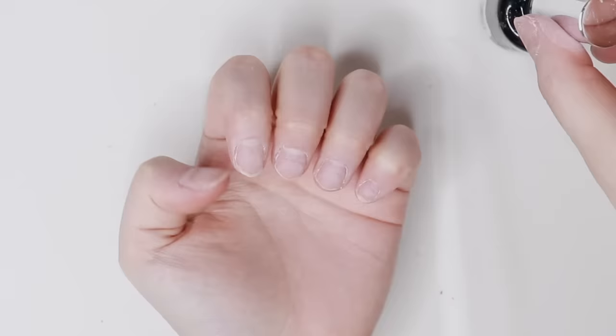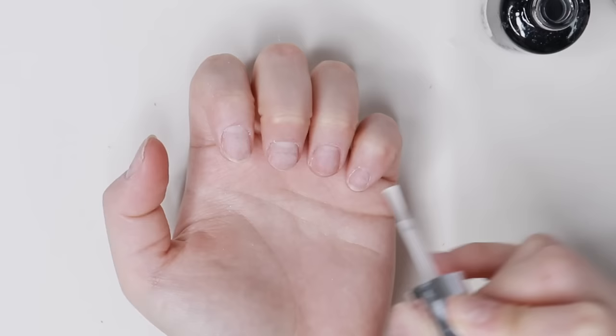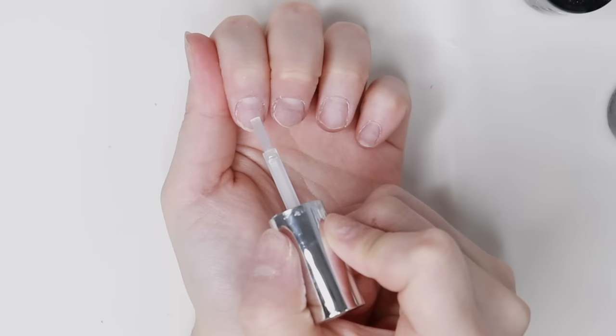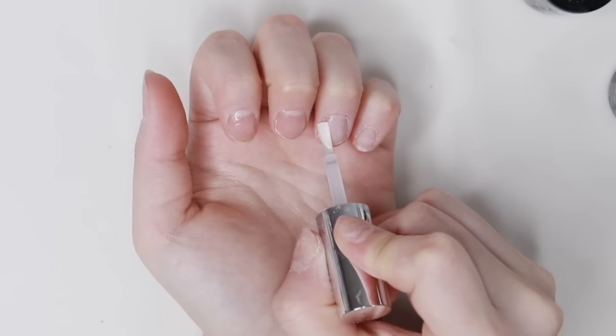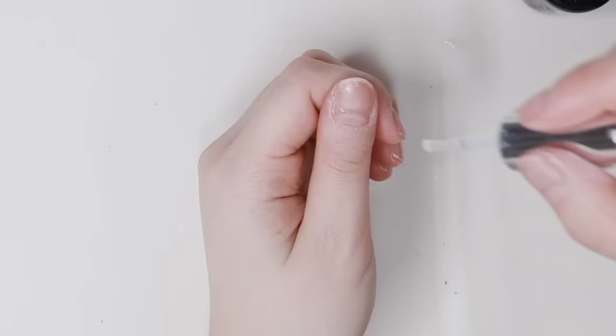I then do nail prep using the D-Gel Nail Prep, which is basically a nail dehydrator. After my nails are dried, I apply the Ultra Bonder. This is a really good bonder that helps the gel stick to my nails and it lasts so long with this primer.